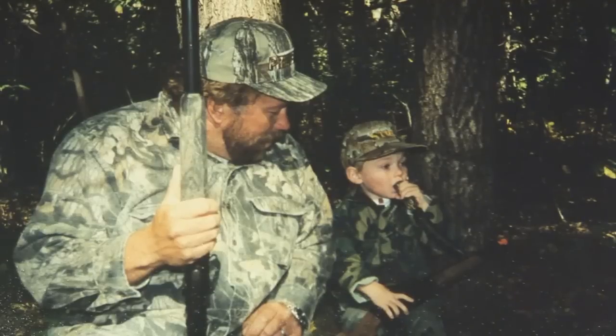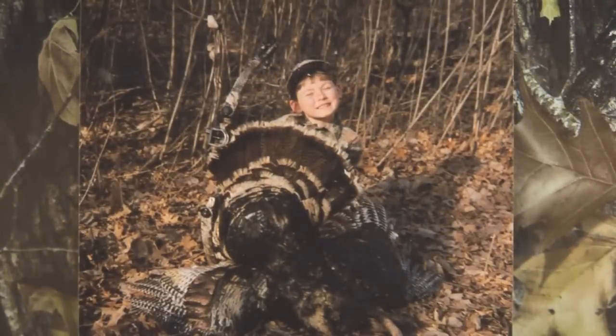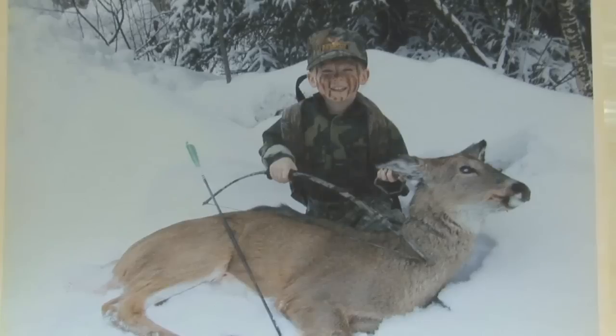Zach Bedell has grown up in the woods hunting alongside his dad, Jim. From an early age, he dreamed of becoming a bow hunter. When I was real little, when my dad would shoot deer, I'd want to jump in the picture with my bow that I shoot around the yard with — and pose like I shot the deer. It was fun.